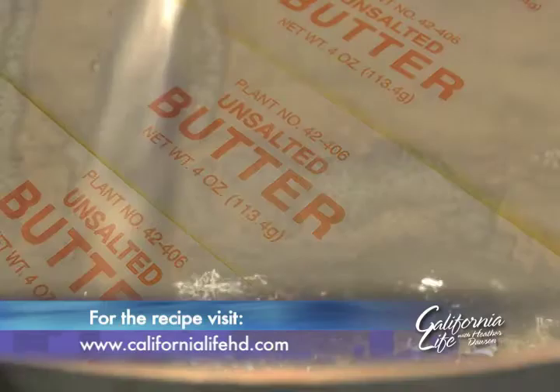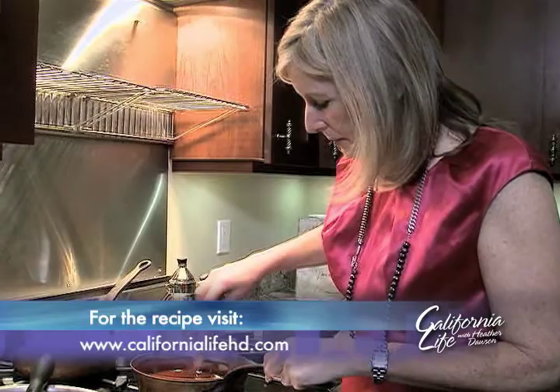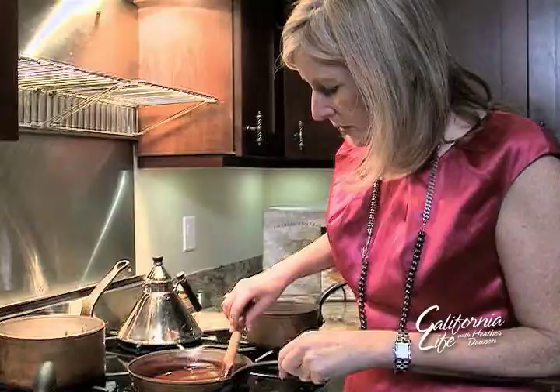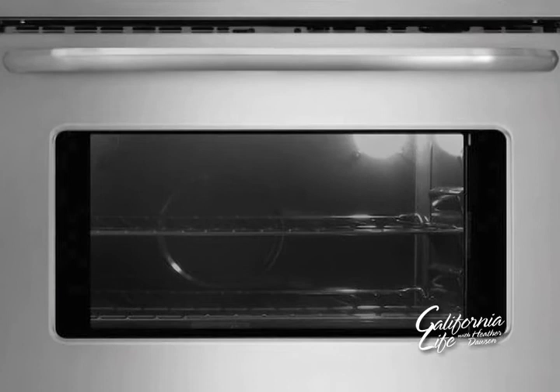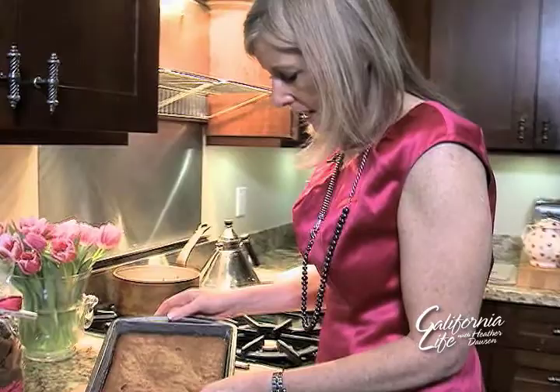Start by combining a cup of unsalted butter with eight ounces of Valrhona chocolate. Once your chocolate and butter have totally melted together and are fully incorporated, cool the mixture, then mix it into your egg and sugar. Stir in a cup of unbleached white flour, pour the mixture into a nine-inch square baking pan, and pop it in the oven for 20 to 25 minutes. Our brownies are done — take them out of the oven and let them cool.